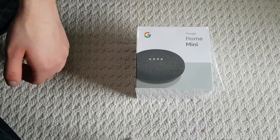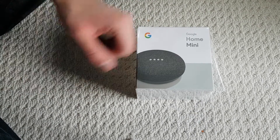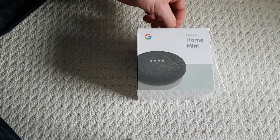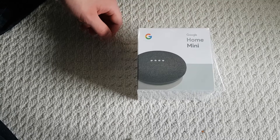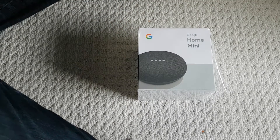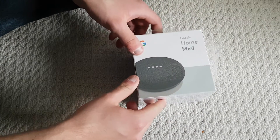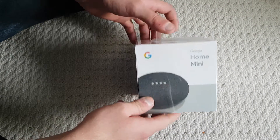Hey, what's up YouTube? It's generic iOS here. I thought I'd do a quick unboxing of the Google Home Mini. Got this shipped to me from Spotify. If you have a Spotify Premium account, they have this promotion going where you can get a charcoal Google Home Mini or the gray one.